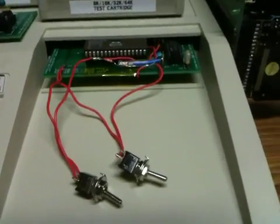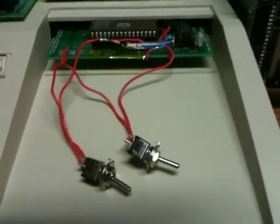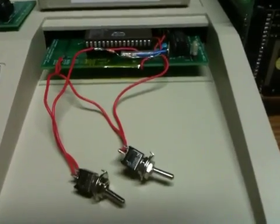Hi, this is John Guidry and welcome back to another installment of Multicart Madness. I've been working with Terci on a Multicart for the TI.